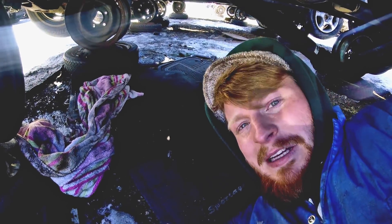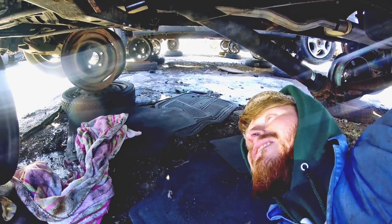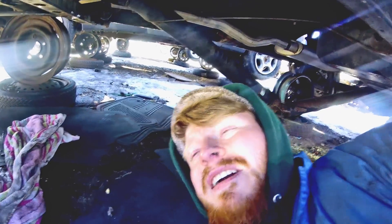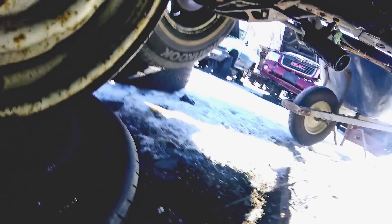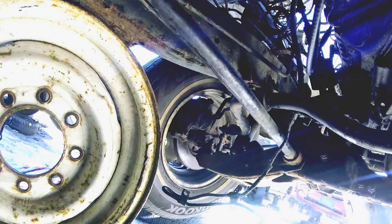So yesterday I had to get back to work, because this junkyard is about an hour away from where I work, so I had to take off before I could finish. But it's almost there. I got all of the bottom bolts off, and all the starter off, and all the side bolts — there's only one left.